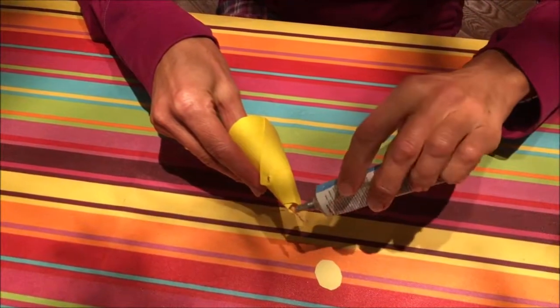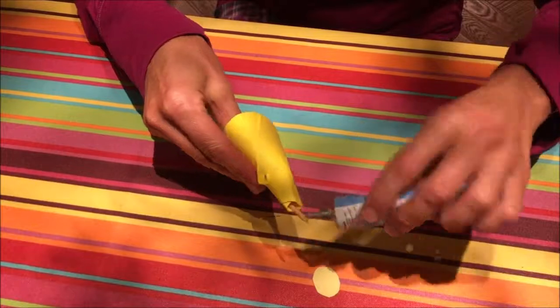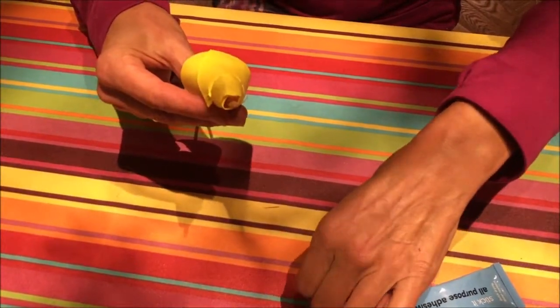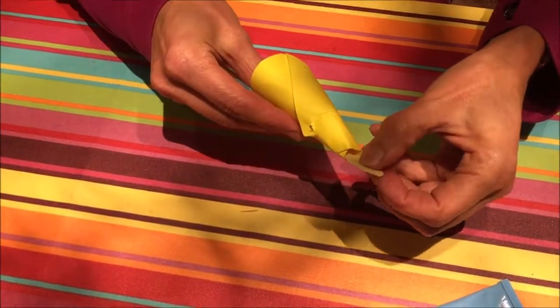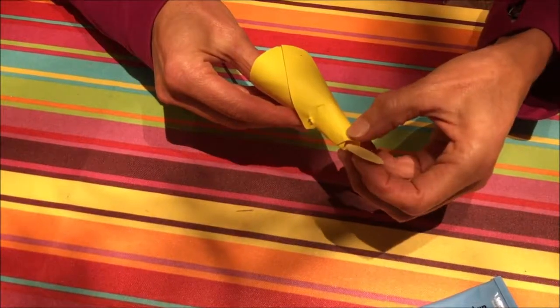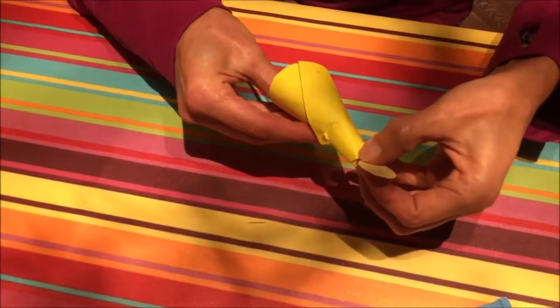First of all we've stuck the cone, the dress, and then we put some glue for the head. At this stage we haven't painted it, though we did in this instance put a little button on the doll, and that just needs to be held down for a while until it sticks.